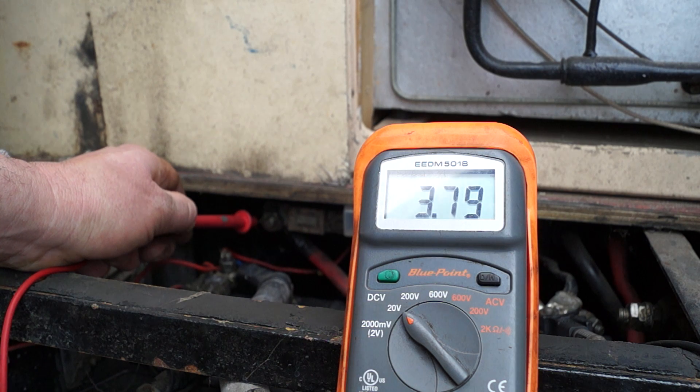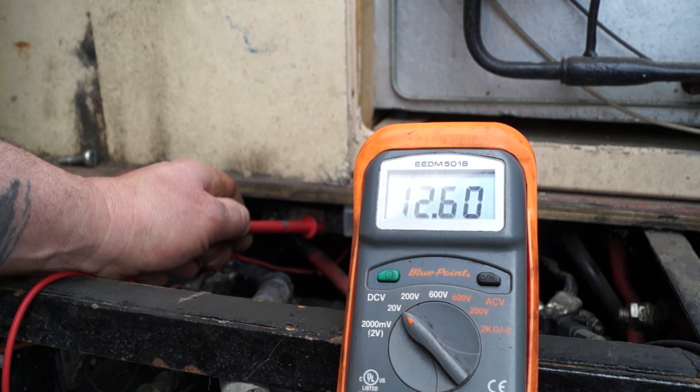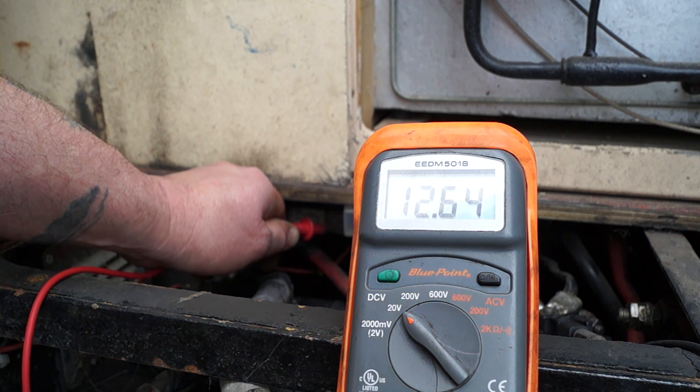100 amp in this case. I'm checking the voltage on this one, which is 12.64 — easy, no drop there. This is the reading for one battery, so I know one battery is at 12.64 volts.